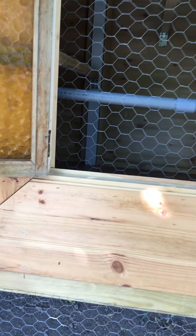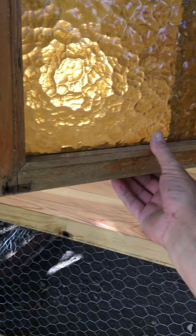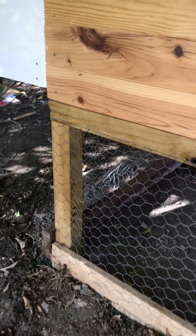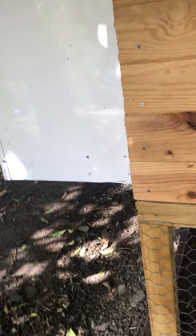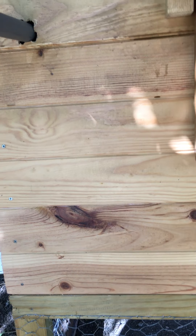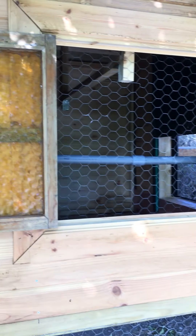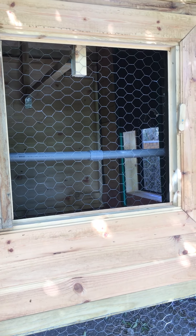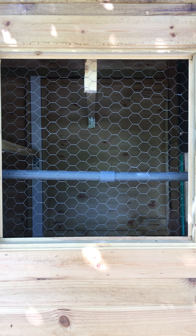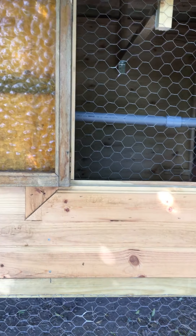If they do get under, hopefully the chickens are in their coop by then. The window was an old one I picked up out of a skip — just put a bit of trim around it. I can lock it in the locked position because I've got a stop here, and I can also lock it in the open position so they get full ventilation. And I put the roost up there — easy to clean.